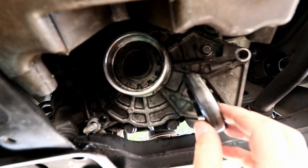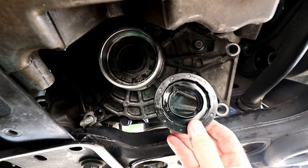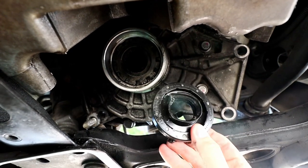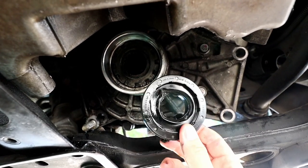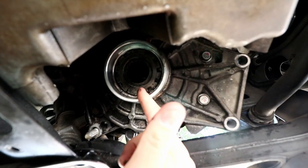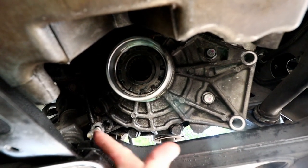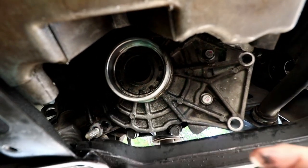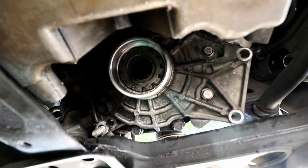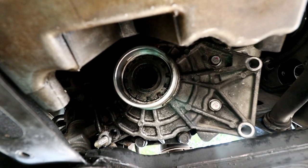There's the old seal, and obviously it is dinged up there at about the 11 o'clock position, but that's just because I had to use my seal puller to get it out. Pretty easy to get out actually. The only trick I found was I just had to hold the back side of the front differential to keep it from moving while I was putting that leverage on there with the seal puller. Other than that, came right out relatively easily. Now I just got to get the new one in.